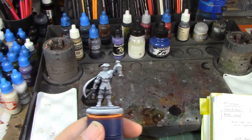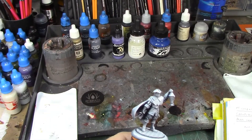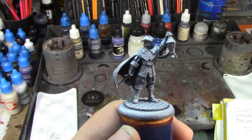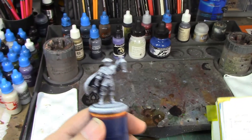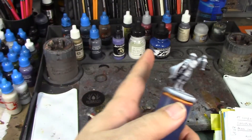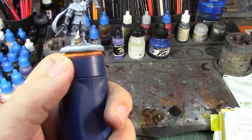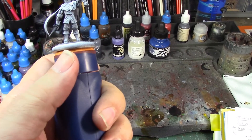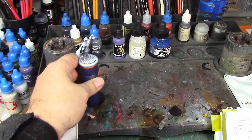I've got my plan all laid out for how I'm going to paint him, got my paints laid out, and I think he's going to look pretty good. I'm going to try to do an OSL effect on the lamp he's got going on, because it shows it in the box art. That's why I've got the white and blue ink out — it's going to do that with the ink. Hopefully it'll come out pretty good, so let's go ahead and get started.